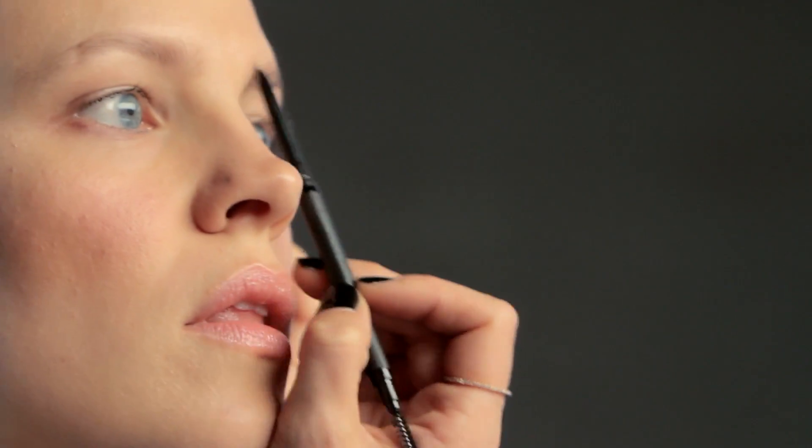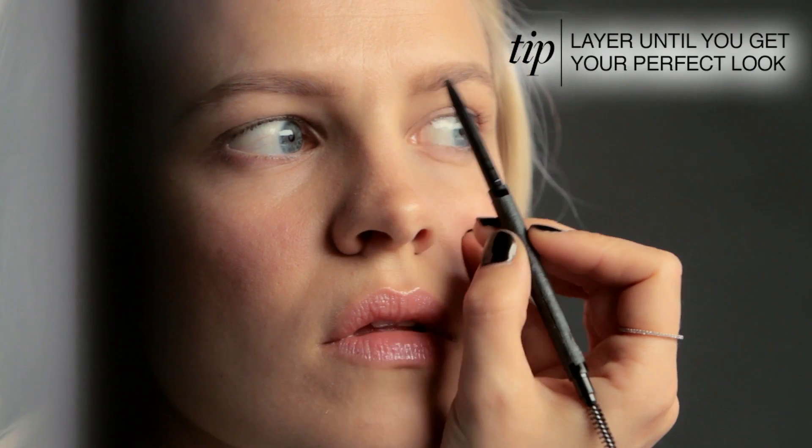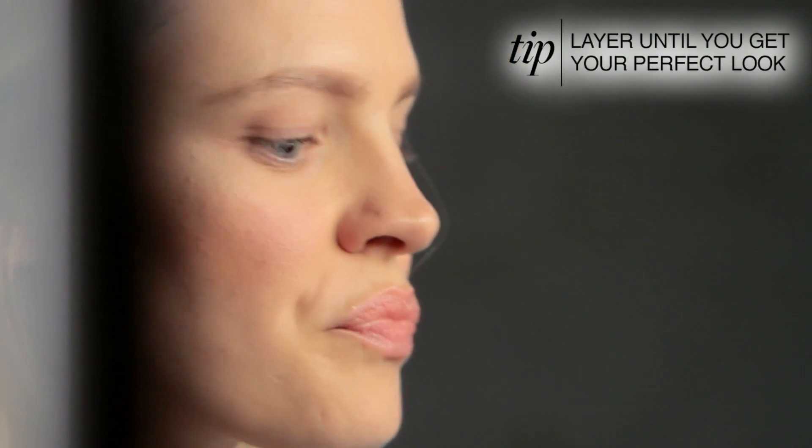Cara's brows come in a little bit closer in the center than a lot of people's brows, so you can cheat that a little and bring it in more if you like. This process is about layering — use the pencil, comb through it, use the pencil, comb through it. This will make it look as natural as possible.